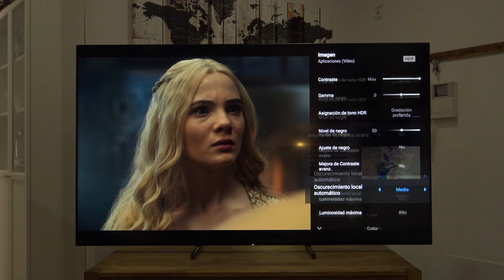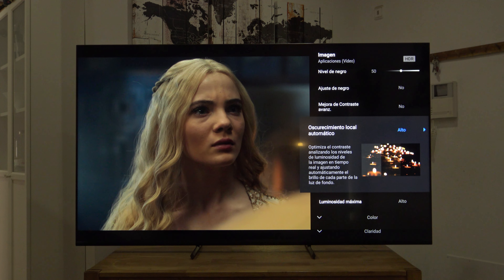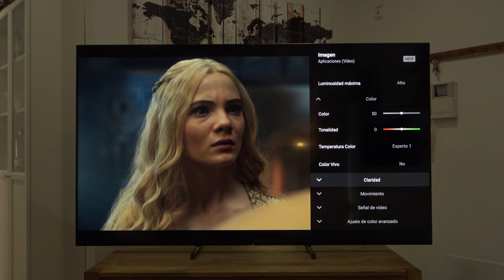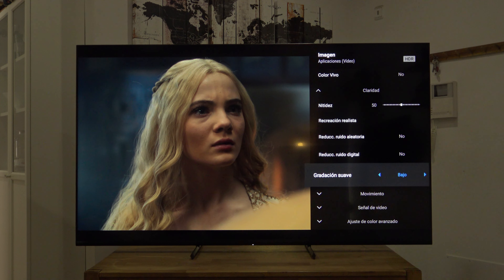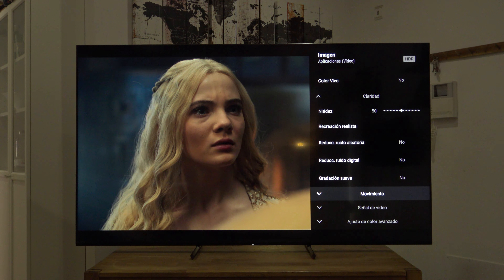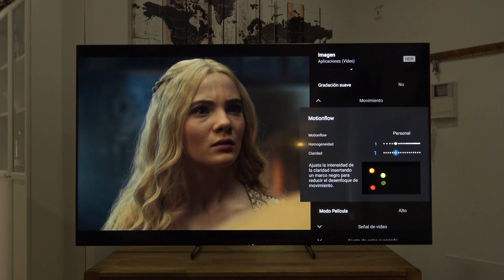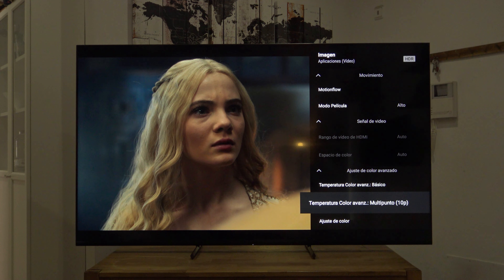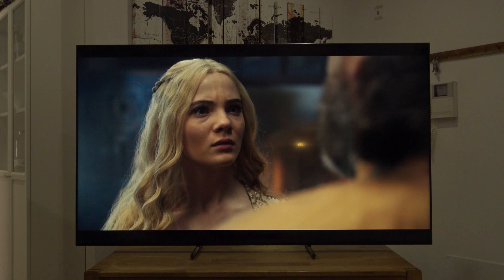Ese es el punto exacto en que debería verse la imagen Dolby Vision estándar, el que utilizan los profesionales en sus monitores. Nivel negro 50, ajuste negros no, oscurecimiento local automático en Alto — importante ponerlo en Alto para conseguir el máximo brillo del panel y el máximo contraste y punch de negros. Esta opción en los modelos que no sean full array no la tendréis. Luminosidad máxima en Alto. Lo demás exactamente igual que hemos visto en SDR/HDR. Y ojo: Gradación Suave tiene que estar en No en Dolby Vision, porque este filtro puede causar problemas con la librería Dolby Vision. Y ya tendríamos para las aplicaciones de vídeo, Dolby Vision, HDR y SDR 100% configuradas.